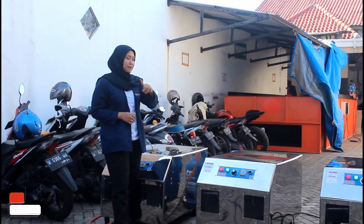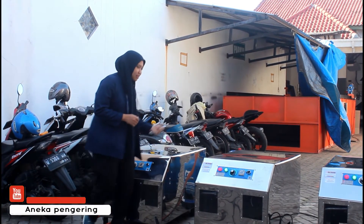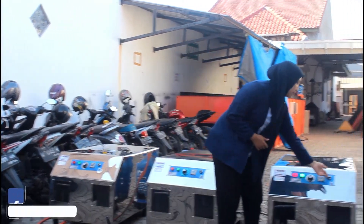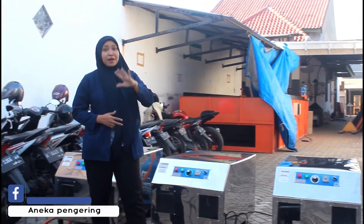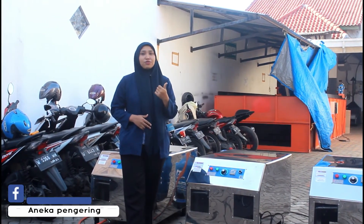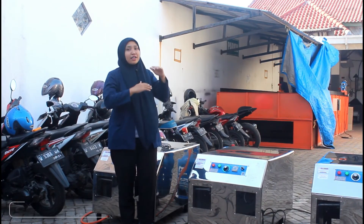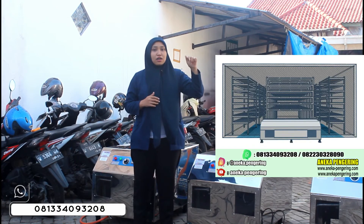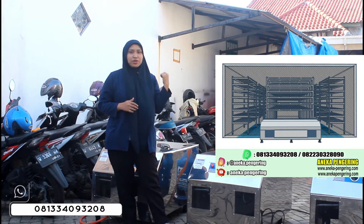Setelah selesai menggunakan mesin ini, kalian bisa langsung saja untuk matikan mesinnya — seperti ini, kita matiin, kita matiin juga yang di sebelah sini, ini juga kita matiin. Untuk penggunaan mesin ini, kalian bisa siapkan ukuran ruangannya itu ukuran 3x4, terus juga kalian siapkan untuk tatakannya atau rak-raknya. Nanti aku akan kasih tau kalian untuk sketsa ruangan yang harus digunakan untuk mesin Blower Jumbo ini.